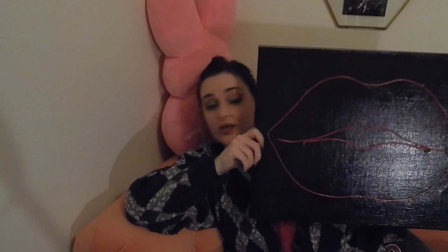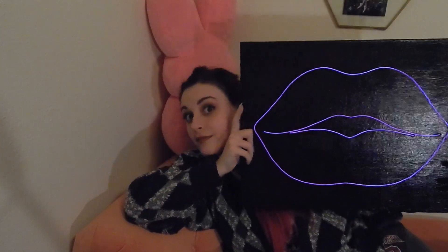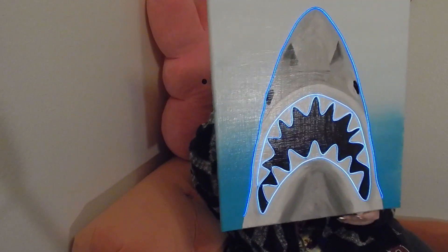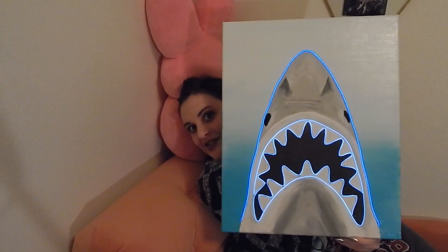I also made some EL wire art this year — I had so much fun making my little EL wire skirt that I decided to make some EL wire artwork as well. I have this one, this one, and this one — I'm really proud of this last one.